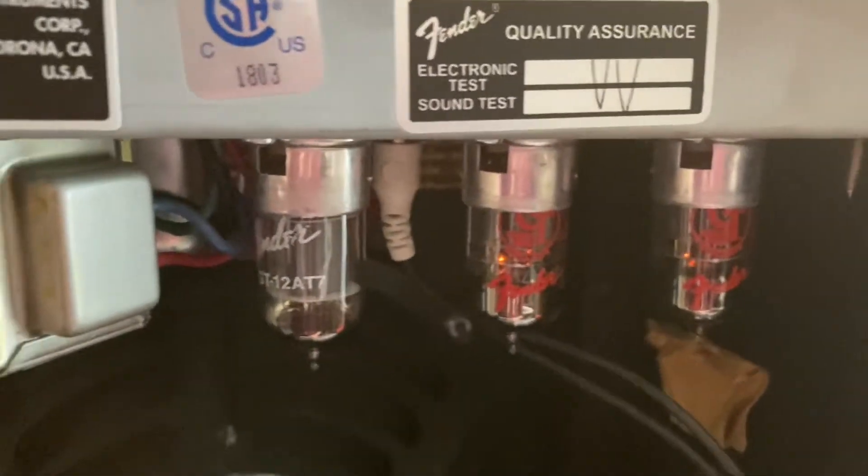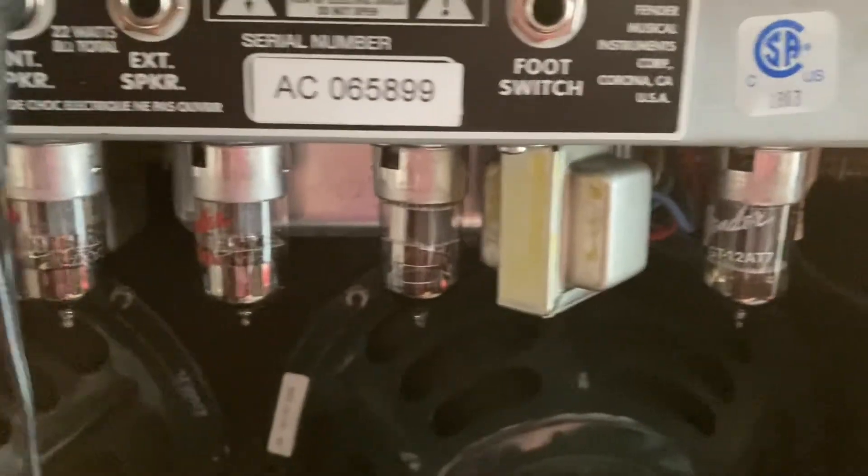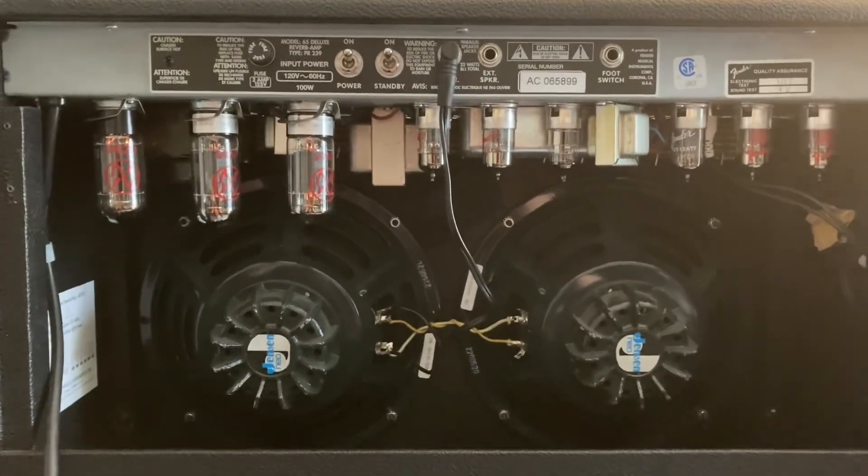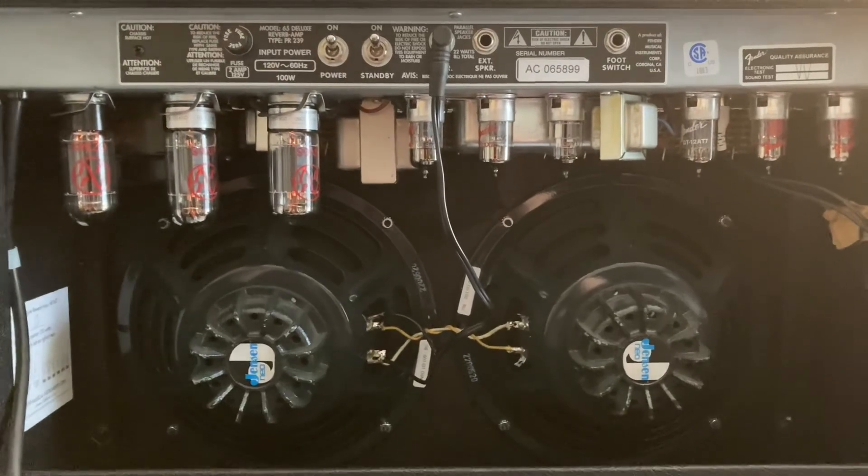Alright, there you are. So I hope that helps you figure out how to test your tubes in your tube amp. I hope you learned something today. I'm going to go and order some new tubes.